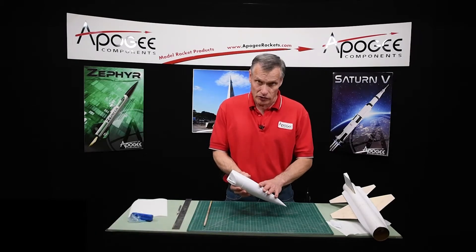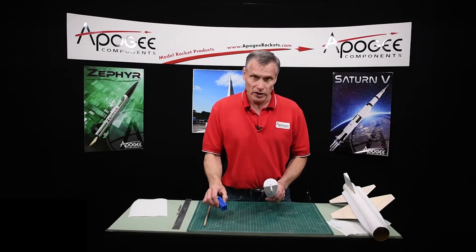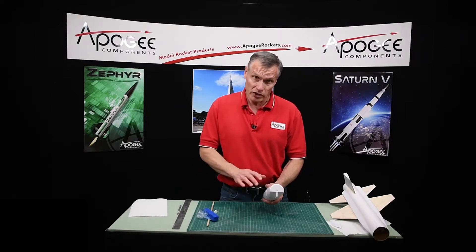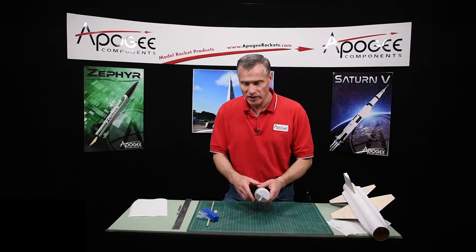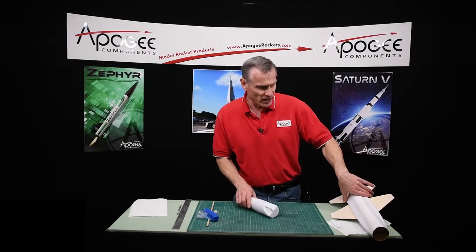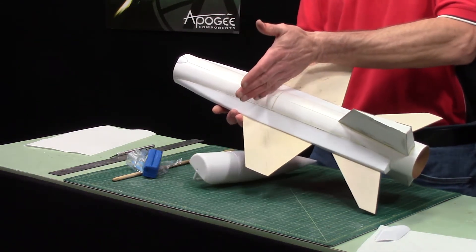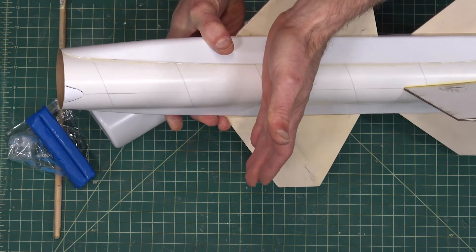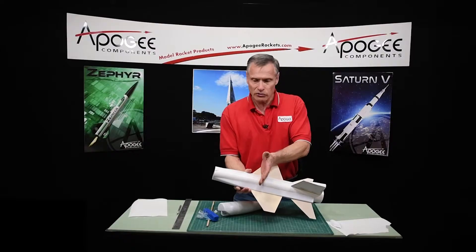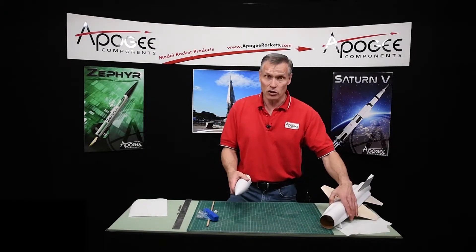In this step, we're going to put the clay nose weight into the nose cone. We get a full stick of clay, and we're going to stick all of it into the nose cone. This rocket needs to move the center of gravity as far forward as possible with these big wings on it — it moves the center of pressure pretty far forward. Normally it would be set back here by the fins, but on this rocket it's right around here. So we need to get that center of gravity forward. That's why we need all the clay nose weight.